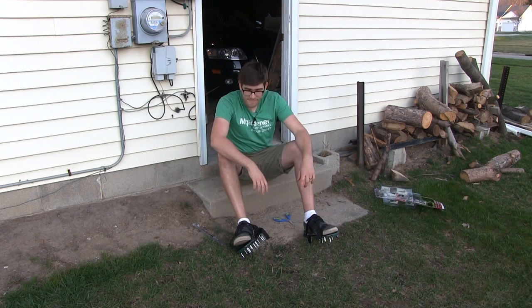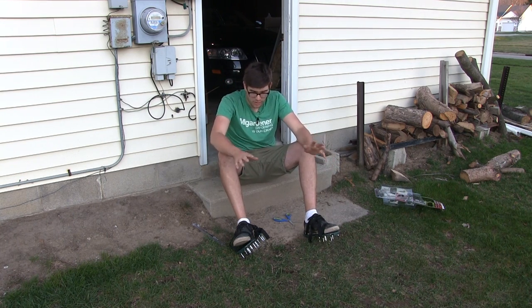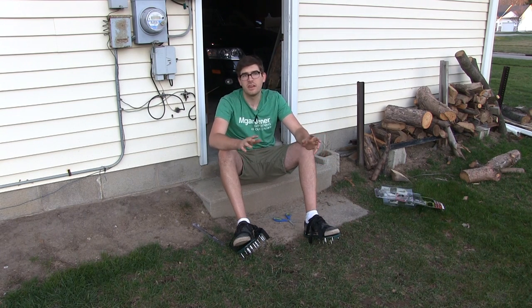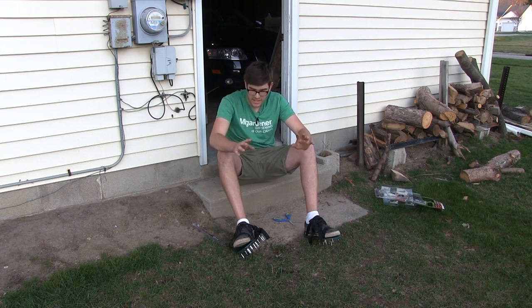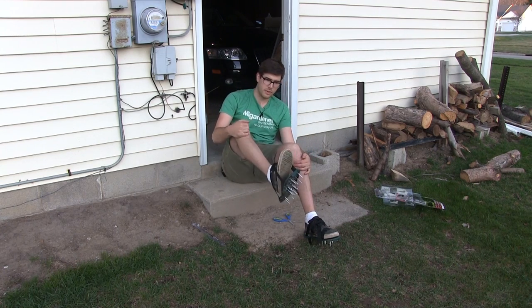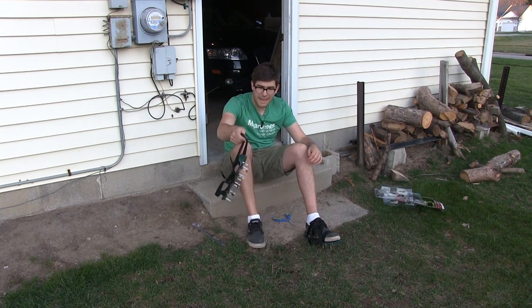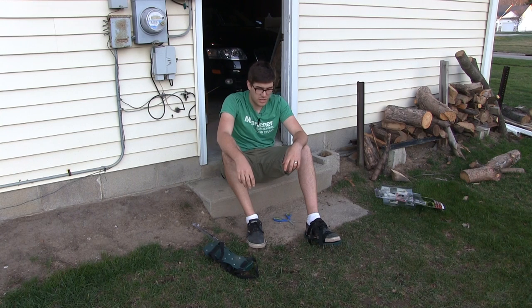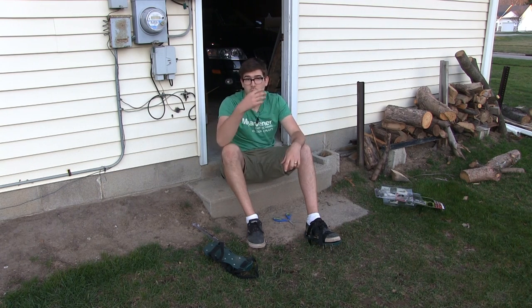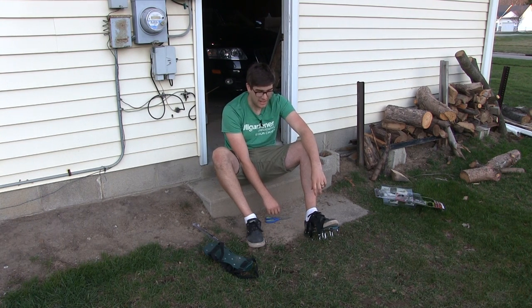Is it worth it? Absolutely not. I feel like this is a gimmick where someone is laughing themselves to the bank. This is probably one of the most uncomfortable and embarrassing devices I've ever used. It begins with the straps — it's a very cumbersome method of strapping your feet in. Second, it is just not enough. Third, just either hire somebody to do the job or rent one yourself.